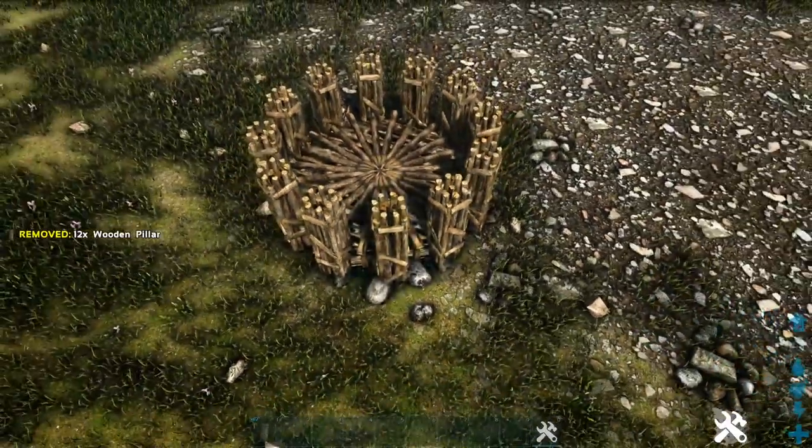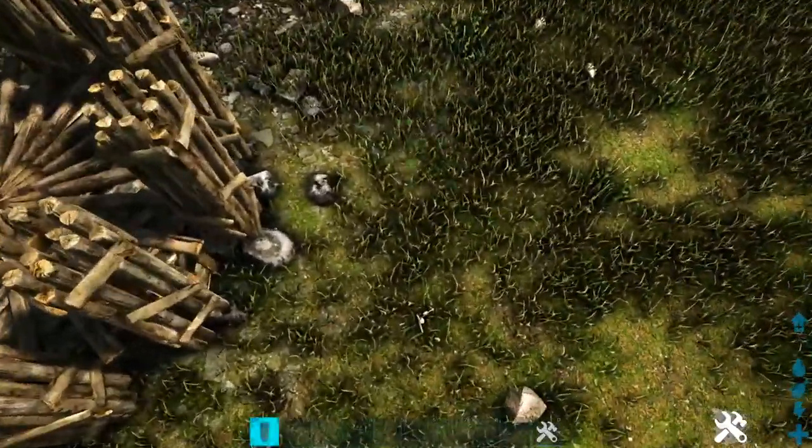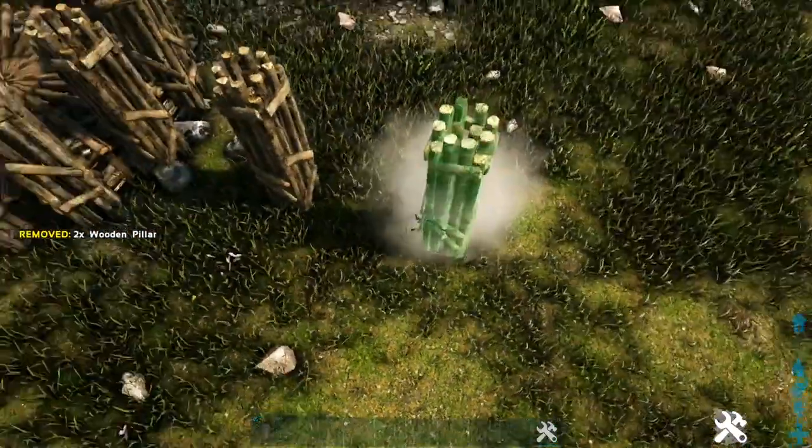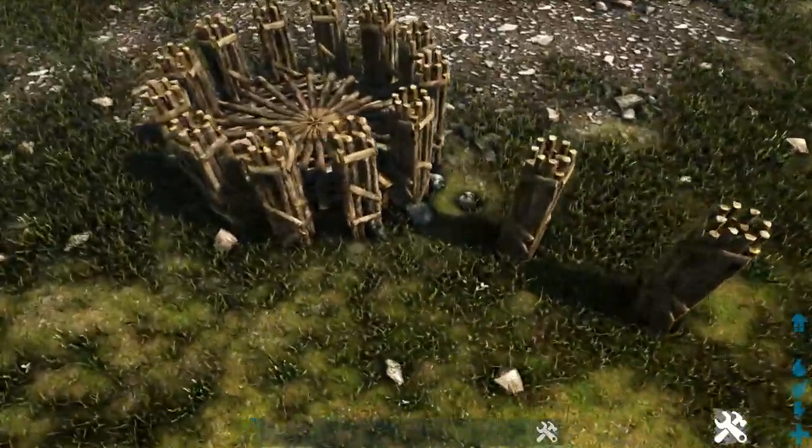Now that we have these initial pillars placed, on each one we're going to place another pillar snapped out from it, and then do this one more time — so two pillars extending outward from each. Go around and do this to each of these pillars.